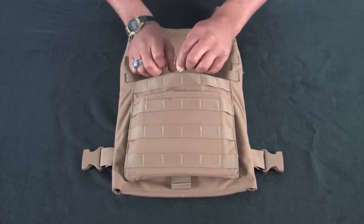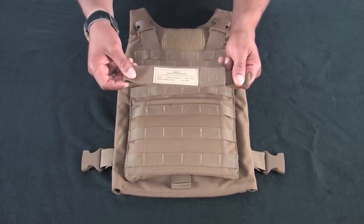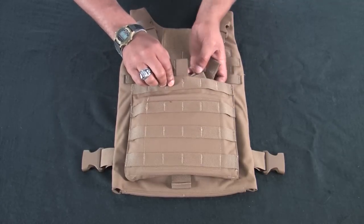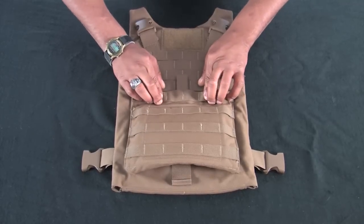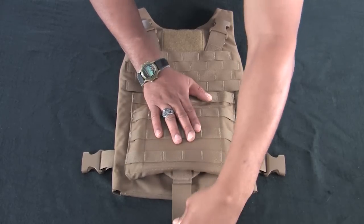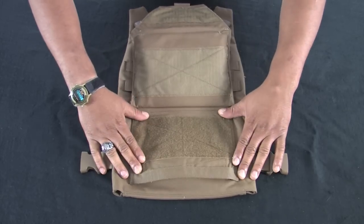Disengage the hook and loop and inspect the kangaroo pouch. Ensure the Yib-Yab shoulder strap is inside. Disengage the front flap by pulling the tab. Inspect the hook and loop and then re-secure.